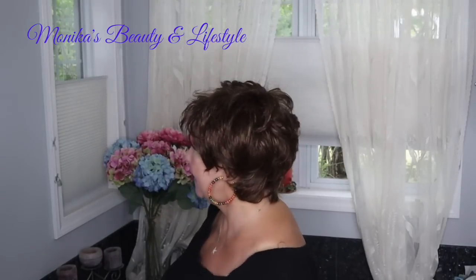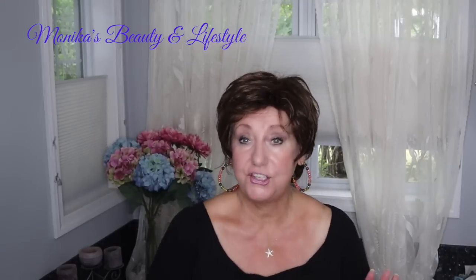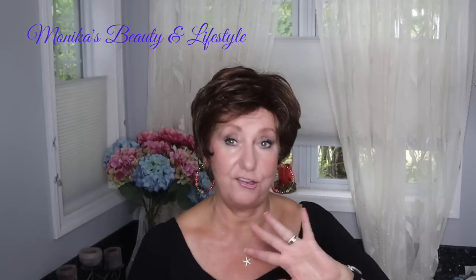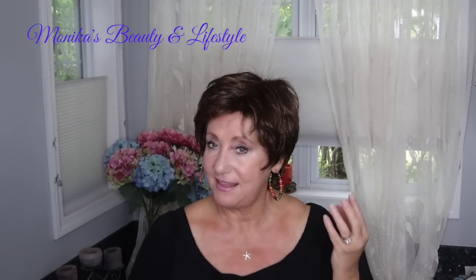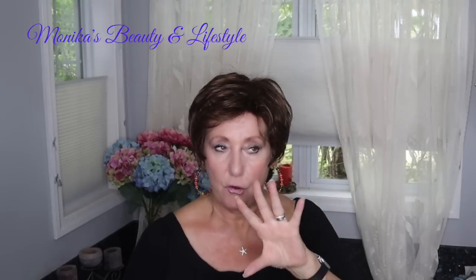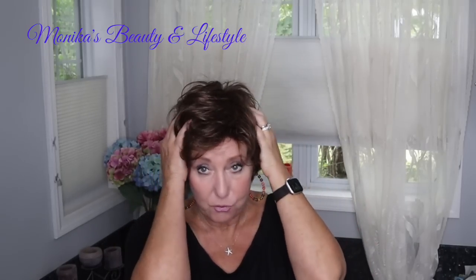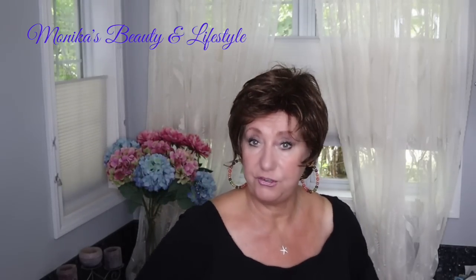Chic It Up — let me turn this way so you can see. Chic It Up is a short look and, as they say on the website, it is super long on style. What I like about this is that it has some waves — it's not curly, but it has a lot of waves and a lot of texture, so you can really jazz this up. You can comb it down; I happen to like a little bit of volume.